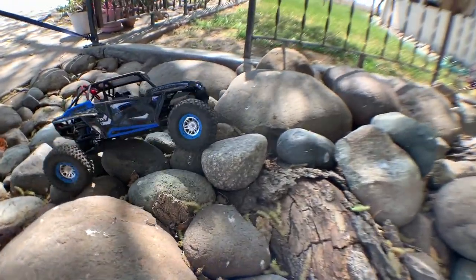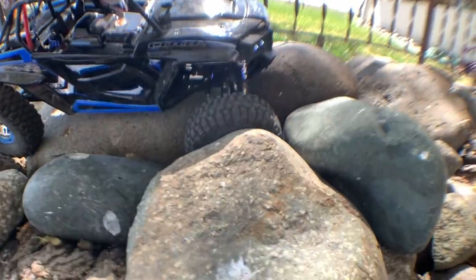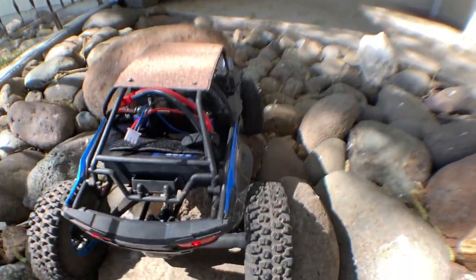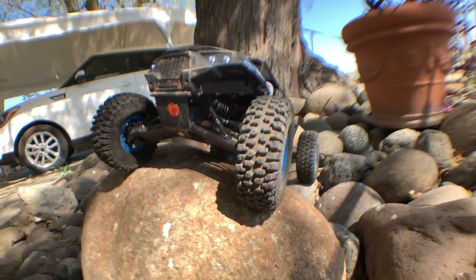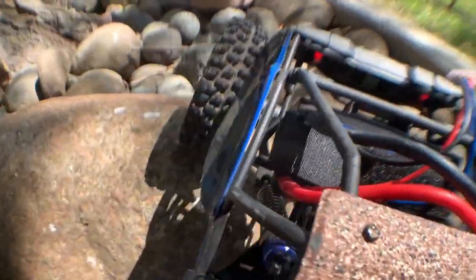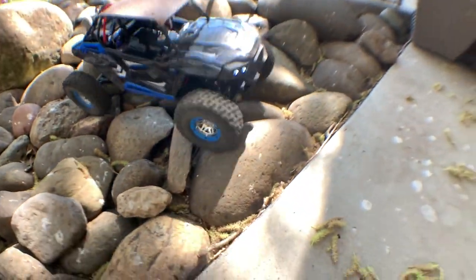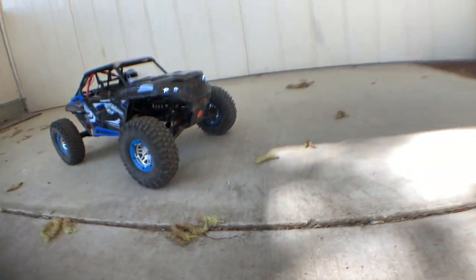Oh, it's nothing — it's nothing for the 4WD toys! Oh, can I get up this rock though? What a beauty.